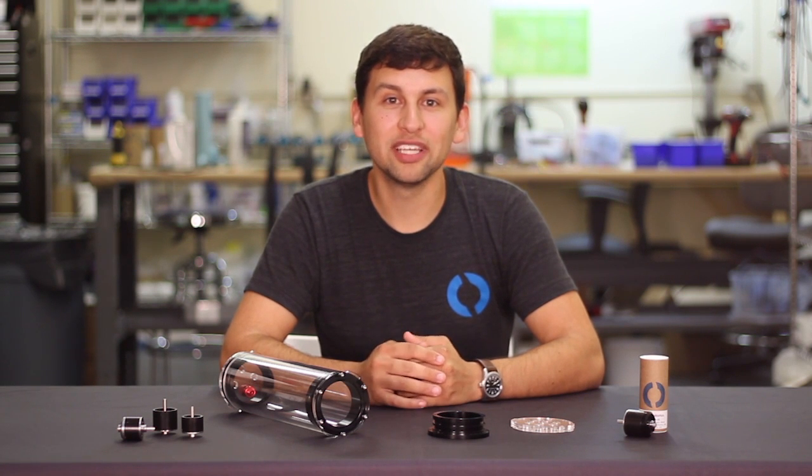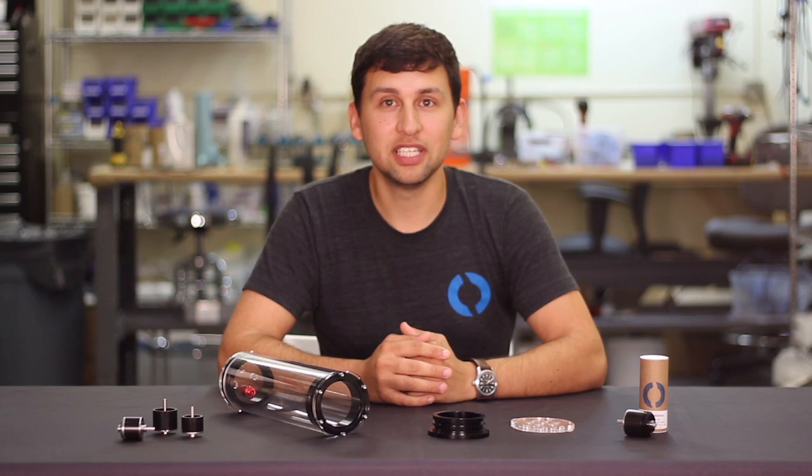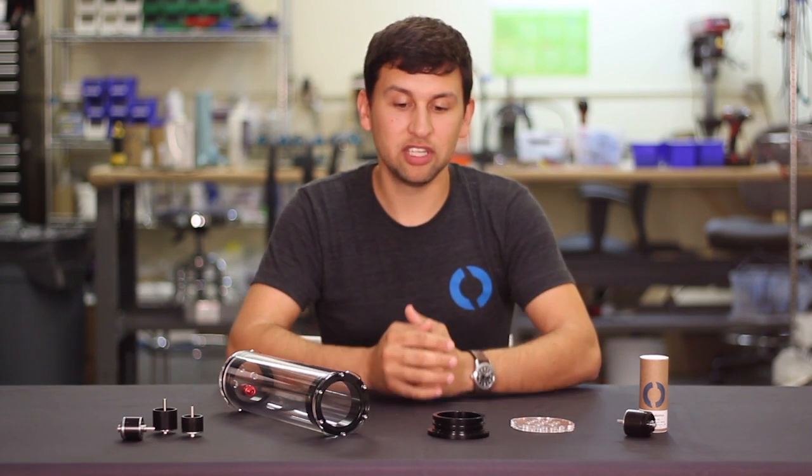Hi everyone, Rusty here from Blue Robotics. Welcome to our first new product update video. Today we're excited to announce a few new products that we've been working on recently.